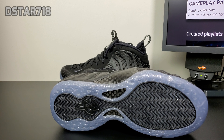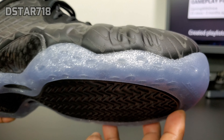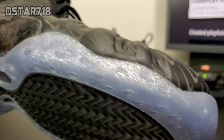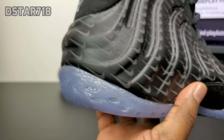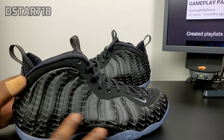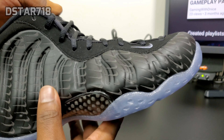We have that black air and bone traction on the bottom, and we got the icy sole with the glitter all in the sole. It's kind of hard to tell on camera but it's got glitter in the sole, just like the Oregon Duck foams. We got the black foam positive material and the mini swoosh all over it, which is 3M — I'm going to give you a shot of that before the video ends.